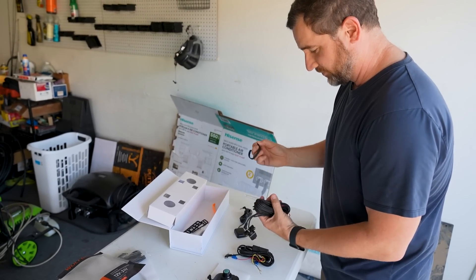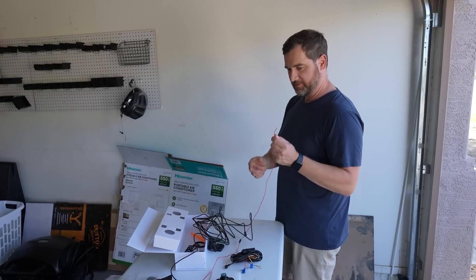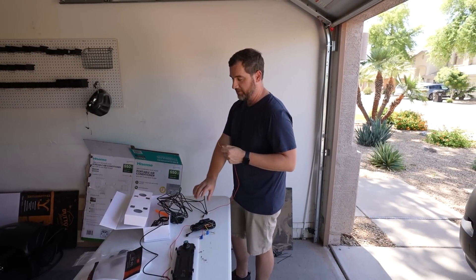Good thing this cable is long. I was worried it might not be long enough, but I think we're going to have plenty. I am curious — what is this? I'm going to have to go get the manual.